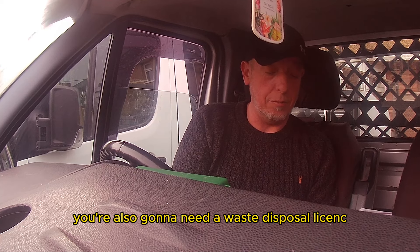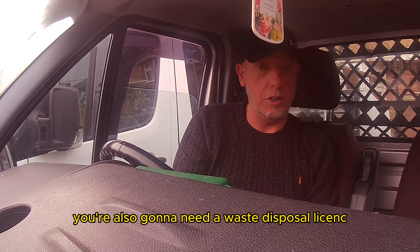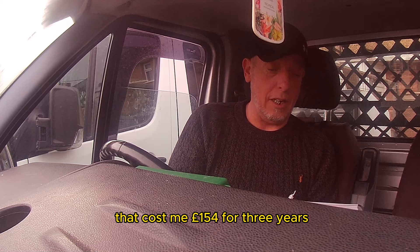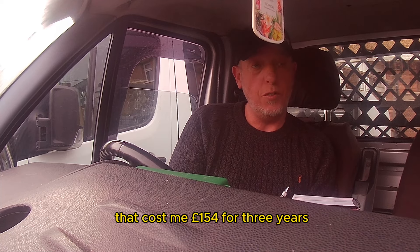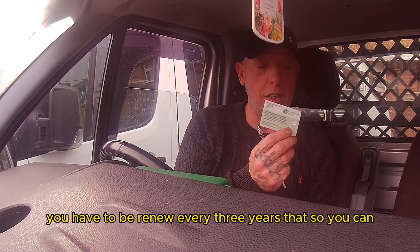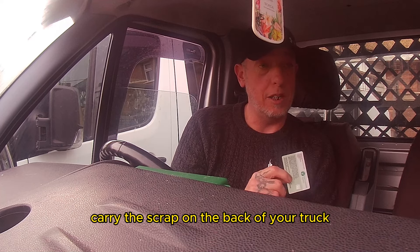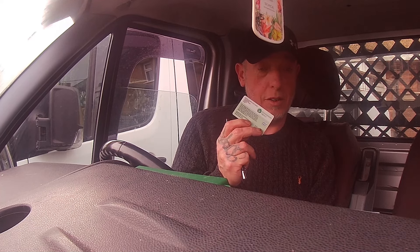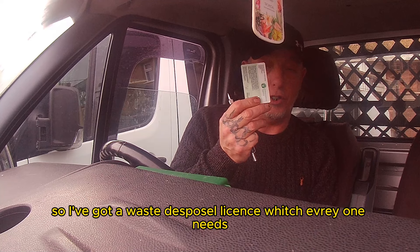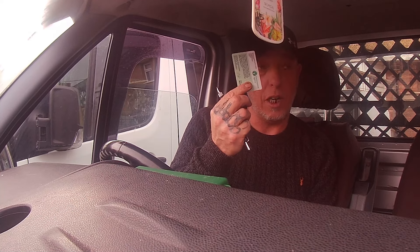You're also going to need a waste disposal license. That costs me £154 for three years — not bad for three years. That's so you can carry the scrap metal on the back of your truck and go and dispose of it. So a waste disposal license is something everyone needs if you're carrying scrap metal off.